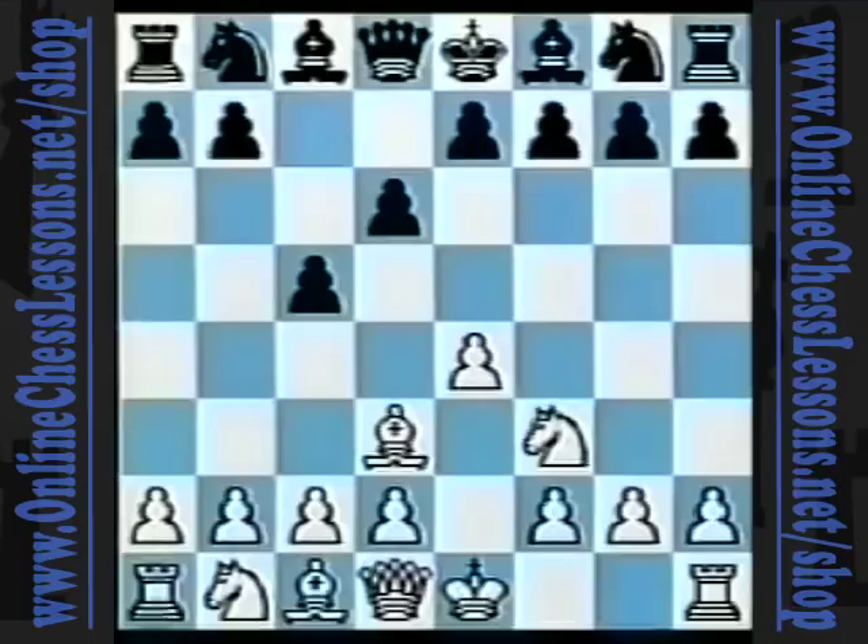However, the bishop on d3 blocks the d-pawn on d2. And there's a rule in chess which says: never block your central pawns with your minor pieces. So, what is the bishop doing on d3? Well, it's not going to stay there very long. White will later play c3 and then bishop to c2. And this is the main difference between the COPEC system and the King's Indian Attack.